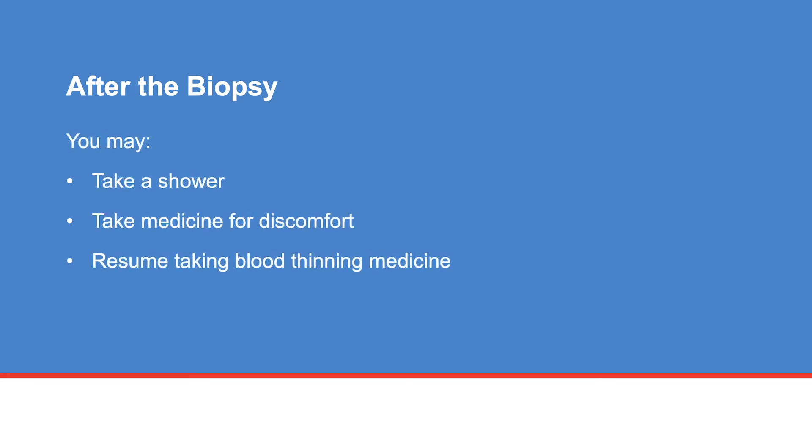After the biopsy, you may take a quick shower when you get home. You can take regular or extra strength Tylenol, acetaminophen, for discomfort — one to two tablets every four to six hours as needed. Do not use aspirin or ibuprofen products because they may increase bleeding. You may resume blood thinning medicine as directed by your doctor.